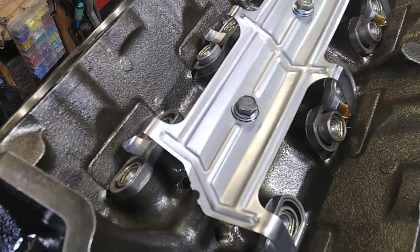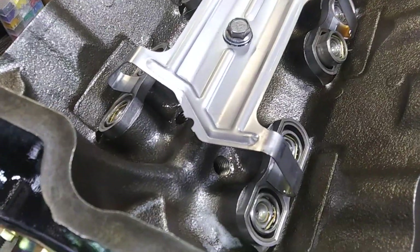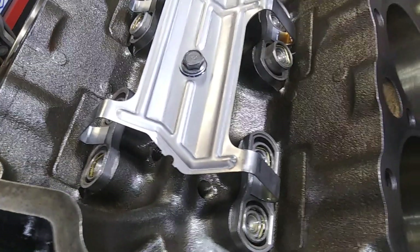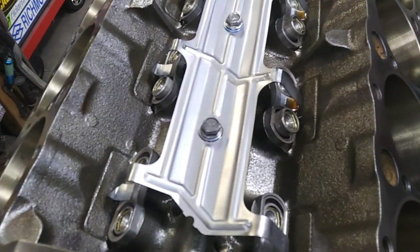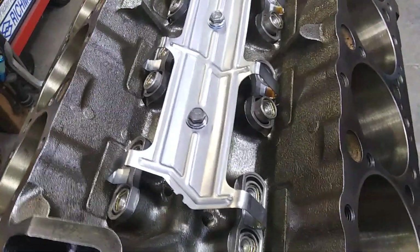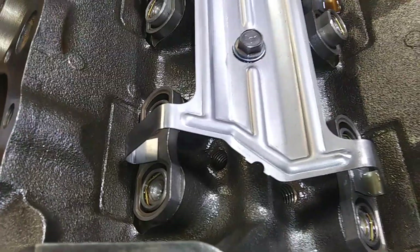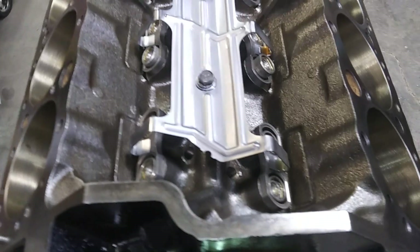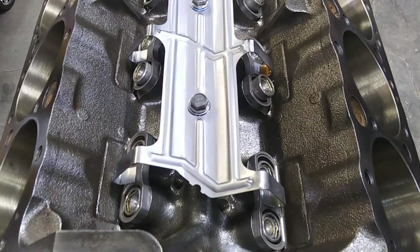If you go real big, it's gonna drop all the way out of it, spin in the bore, and waste the cam and all kinds of other stuff. This is a 555 lift cam in here. I've run as much as a 580 lift cam with these spider setups.